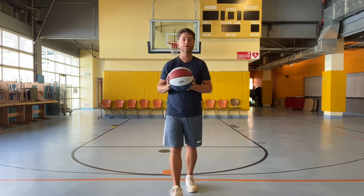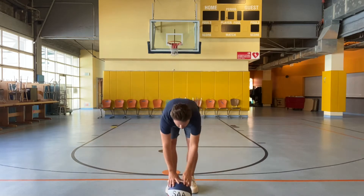Today we are going to work on some basketball skills. If you have some space, whether it be in your backyard or space indoors, we will be required to use a ball and you will be bouncing the ball, so you need some space to do that. If you don't have a basketball, you can use any round ball that bounces, or a smaller basketball that's good for you.